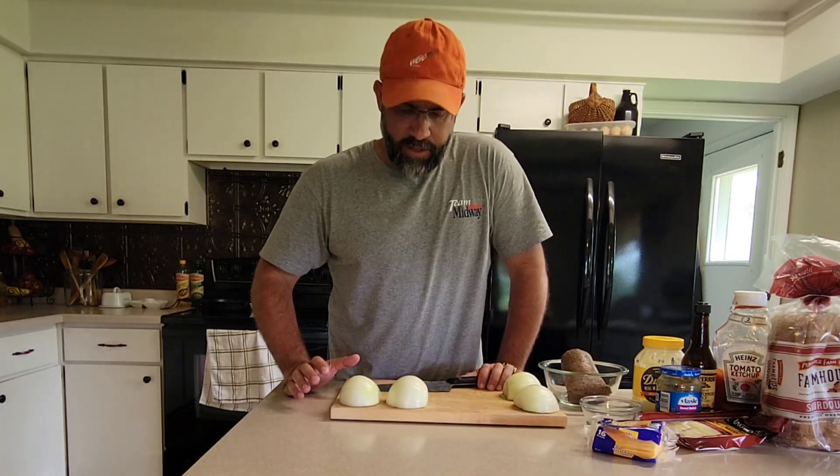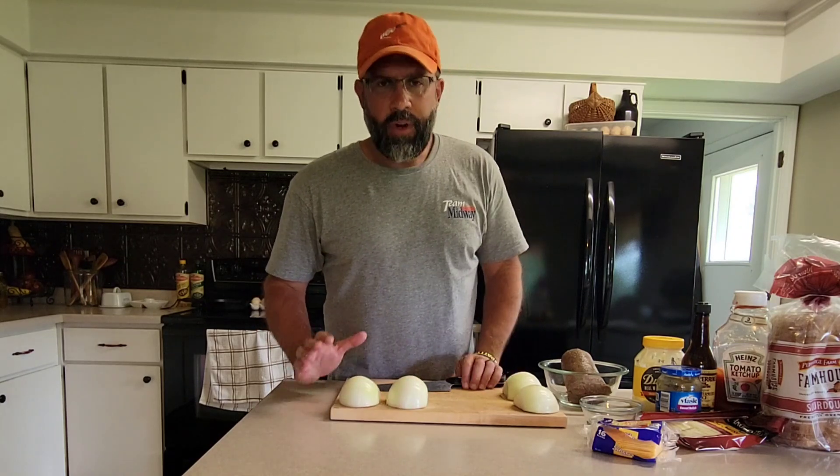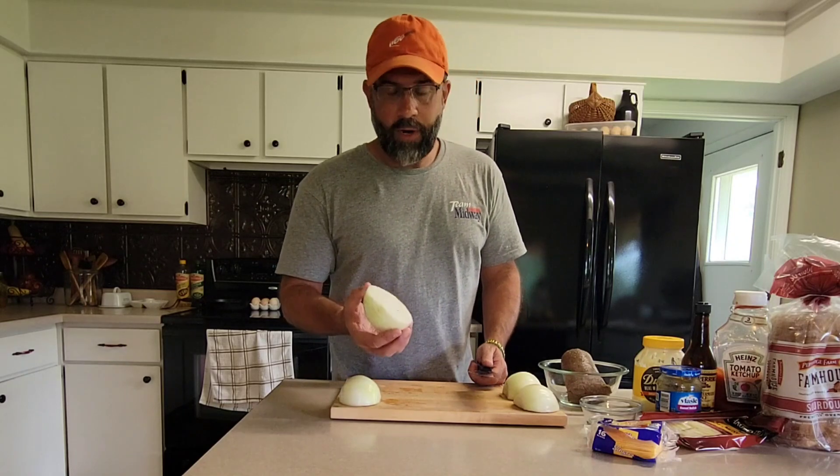We're going to put a thin slice on these. We want them to be longer. Rather than dice them up, just put a thin slice. You can cut your onions in half — basically you're doing half moons, as I call them.